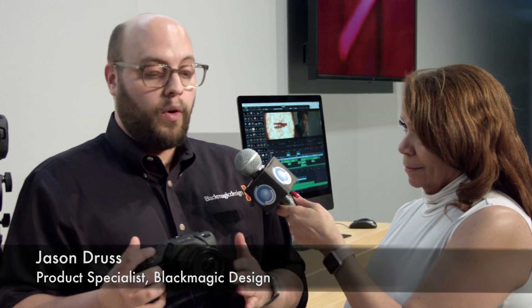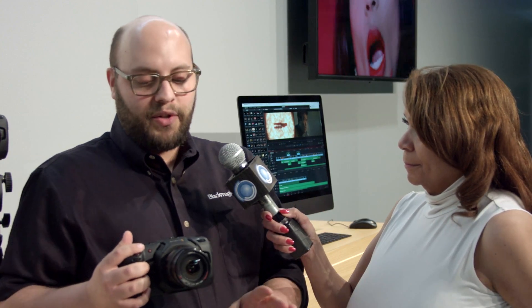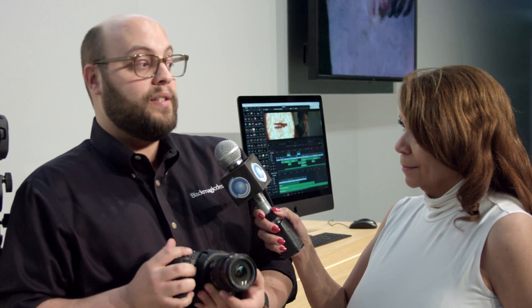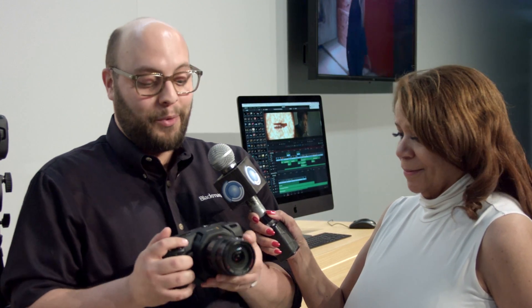It features the same micro four-thirds lens mount, and this time we have a micro four-thirds sensor, so there's no more crop factor. This sensor also has 13 stops of dynamic range, similar to the original Pocket Camera. But this is our first camera in all of Blackmagic's history to have a native dual ISO — native dual ISOs at 400 and 3200 with a max ISO of 25,600.